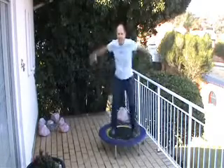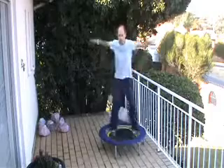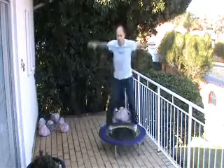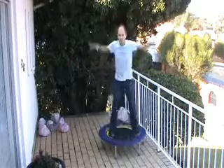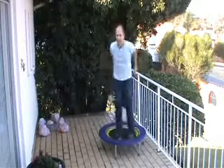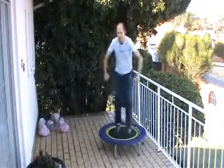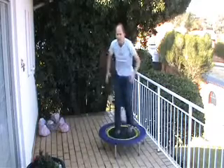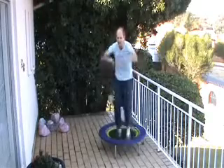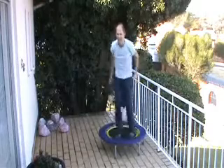Don't forget to breathe. Last set coming up — here we go. Get the form and push it a little harder. Feel yourself slowing? We've only got 10 seconds — push it a little harder. Five more seconds. Last two.